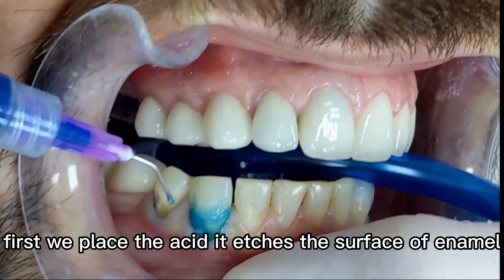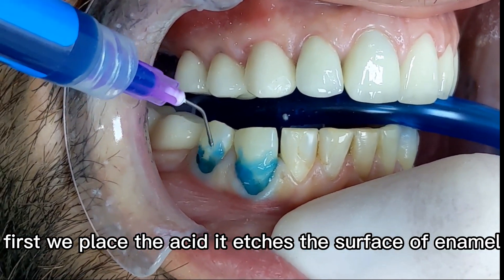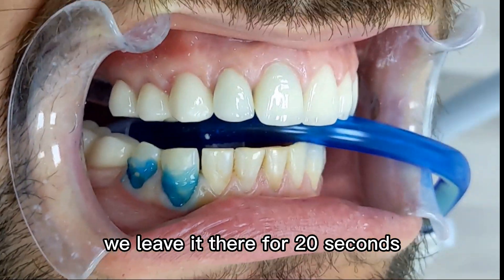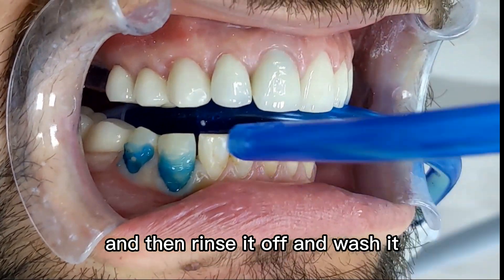First we place the acid — it etches the surface of the enamel and prepares it for the bond agent. We leave it there for 20 seconds and then rinse it off and wash it.